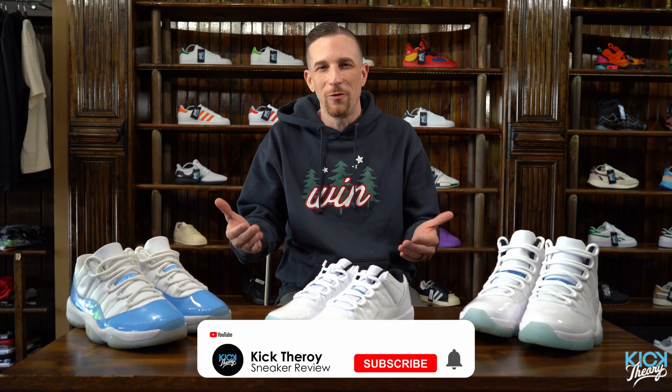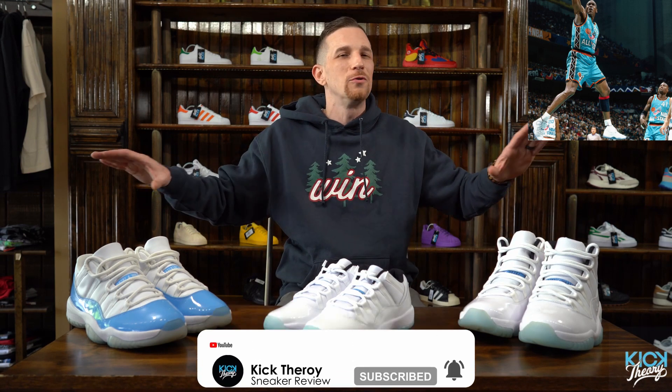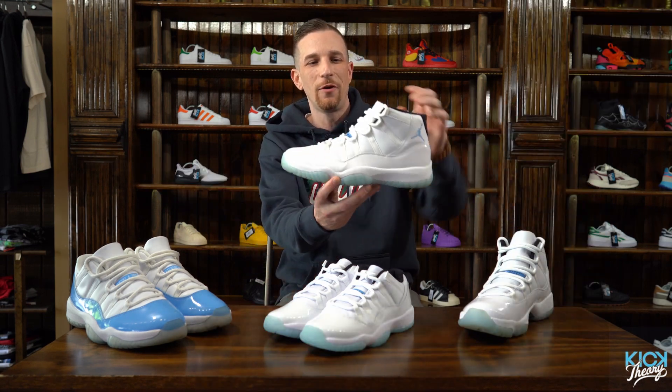Hey, what's good everybody, it's Cory back at Kick Theory again with another early review. Let me take you back to 1996, San Antonio, Texas. Michael Jordan walks out on the floor and the world goes crazy. This is the first time he ever wore a pair of all-white Jordans on the floor, and it was absolutely an iconic moment for sneaker history.